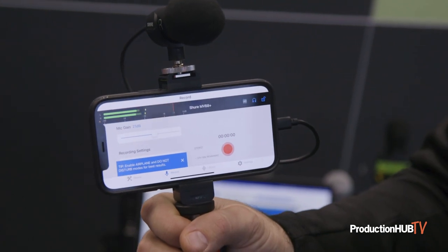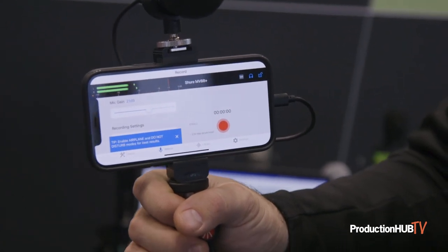There is a Shure Motive app as well for adjusting the microphone spread, how much stereo separation you want, compression, things like that. And there's also a Motive video app that you can use. Although if you're comfortable shooting in any of your apps, like just a regular vanilla iOS video app, it'll work as well.